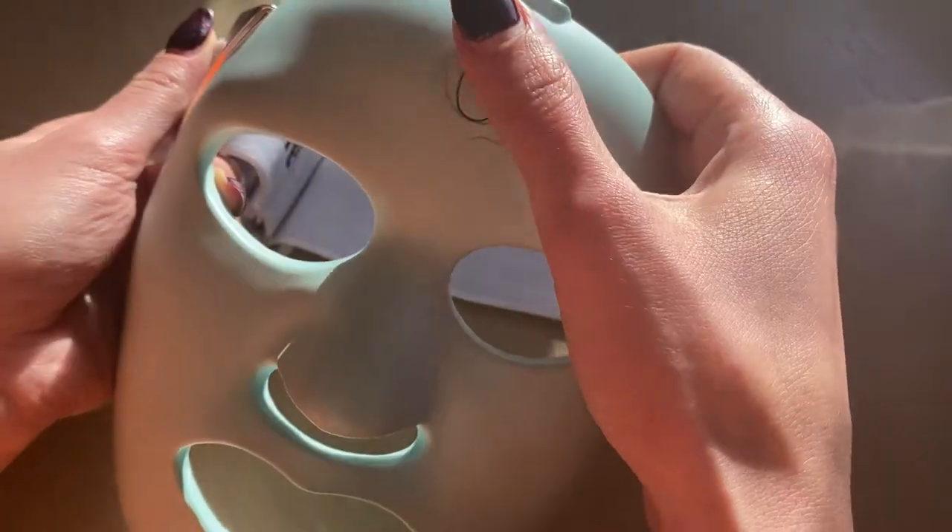My forehead gets the most pressure, so when I finish using it, I get this red mark on my forehead, but it goes away quickly. There's only one button, which is the power button.